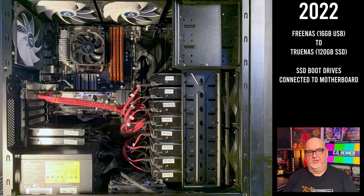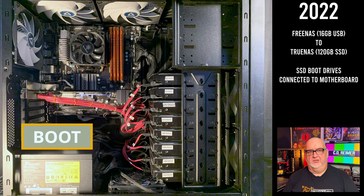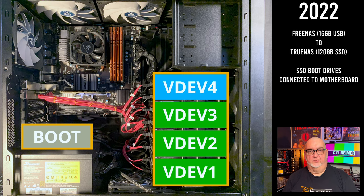In March 2022, I switched from FreeNAS on mirrored 16GB USB drives to TrueNAS on mirrored 120GB SSDs. TrueNAS was a replacement for FreeNAS and could no longer boot off of USB drives.